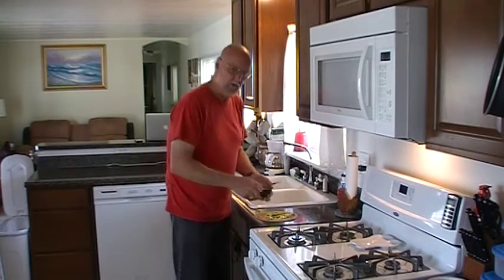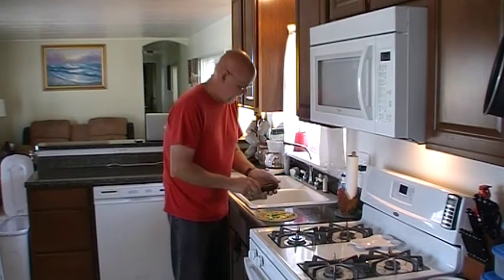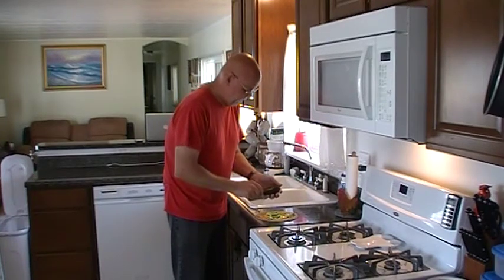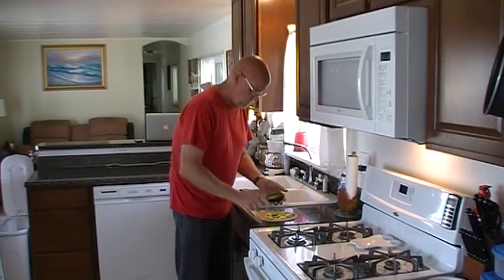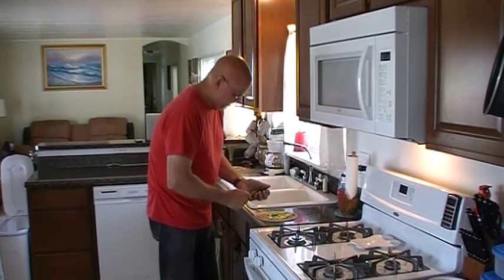Folks, if you've never tried these uncooked tortillas, you've got to give them a shot. The flavor is just so much better — and obviously fresher.